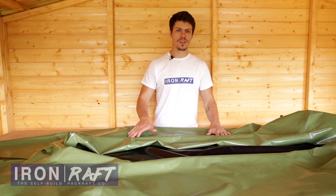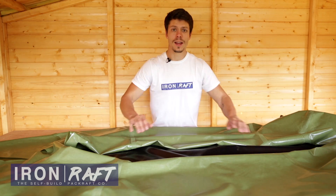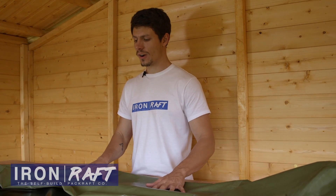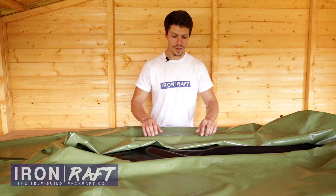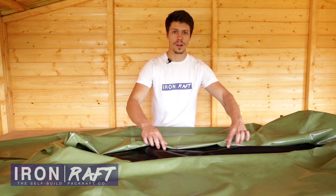Hello and welcome to this iron raft self-build tutorial. In the previous video I showed you how to attach the tubing to the floor, and at the end of that video we sealed the join with Aquashore and left that to dry overnight. Now that's dry, I'm going to show you how to add in some floor reinforcement strips — a strip between the tubing pieces and the floor — which is going to make that join a lot stronger.